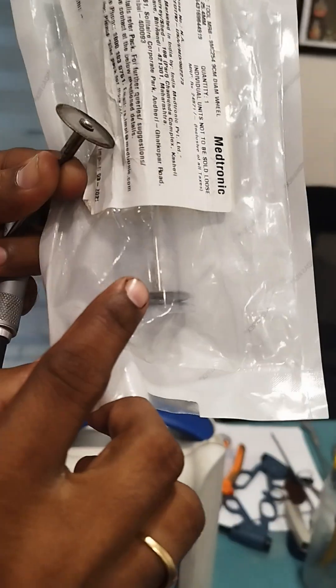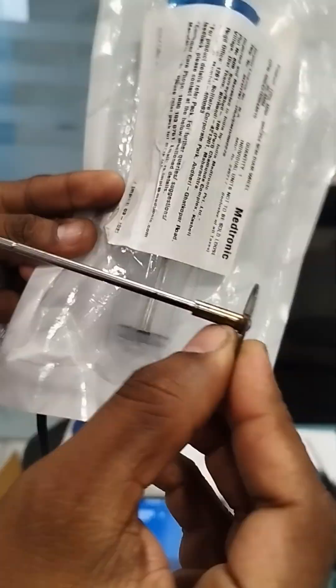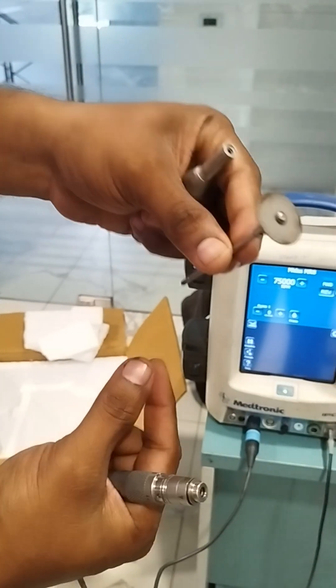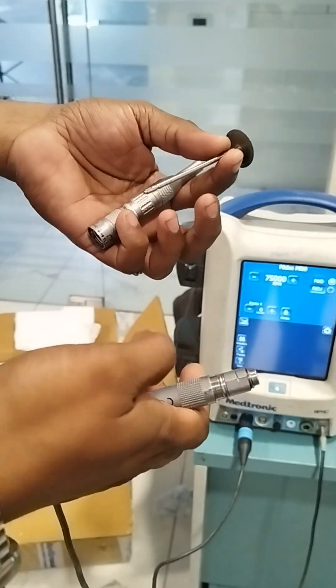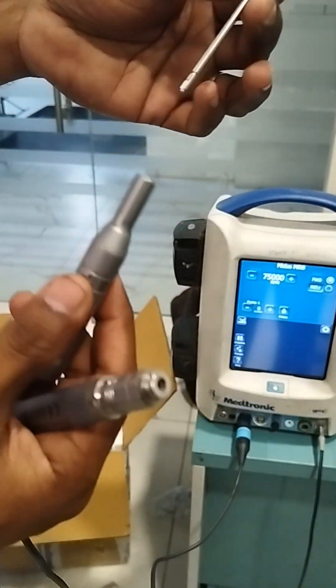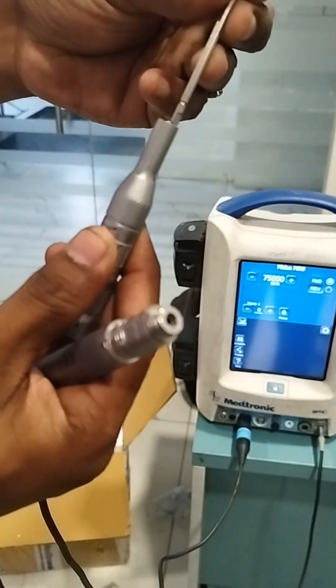The tool will be inside the pack like this. You can see a wheel kind of tool — similar to this — this is the metal cutter tool. So I am going to show you how to set up this metal cutter tool inside the motor. First, take the tool and put it inside.